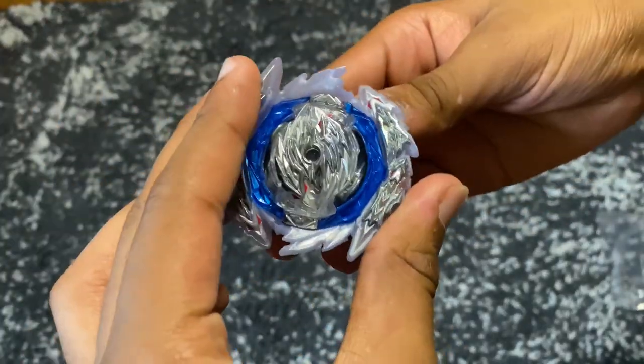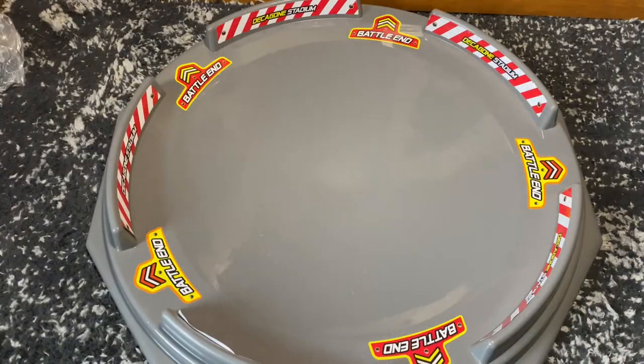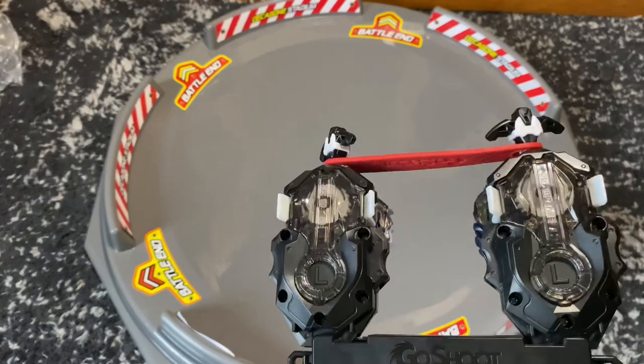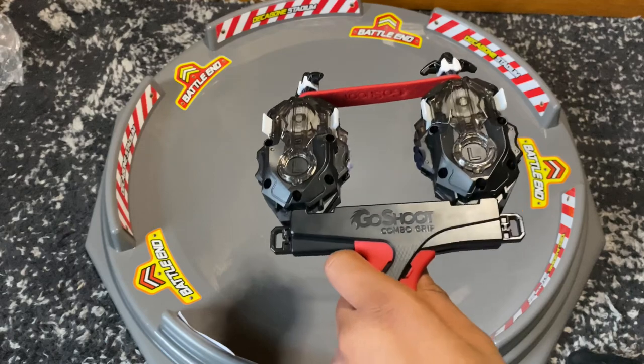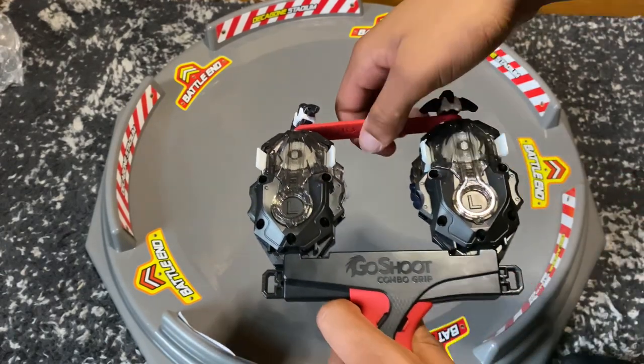Guilty is put together and it's actually really tight. Before we start the battle, I'm sorry if anything looks different — I had to clear up space on my camera and move it around a little. For this test battle we're going to be using stock Guilty versus stock Vanish Fafnir. Guilty is a left-spin bay, and we're going to try it in two different settings: first this huge Decagon stadium, and secondly my small Pro Series stadium.